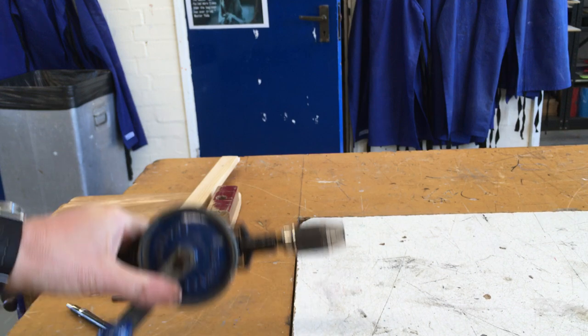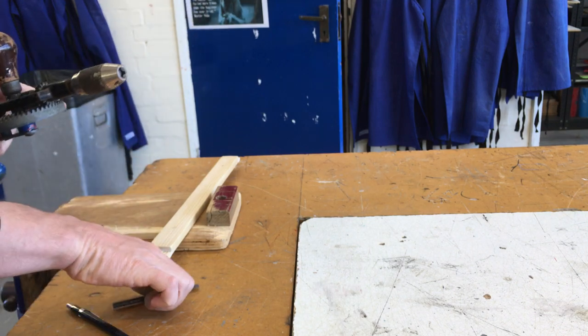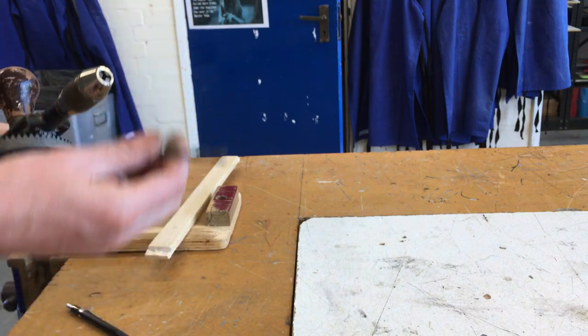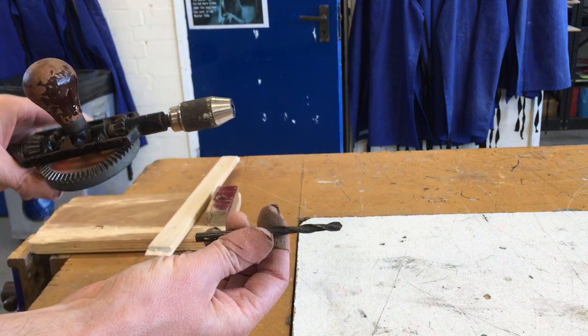These hand drills are perfectly adequate for drilling holes, especially if you're doing small ones in small pieces of wood. Sometimes it's easier to do that, especially in a busy workshop when there might be many machines.